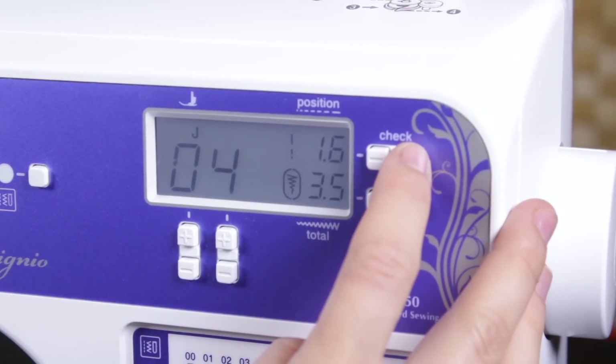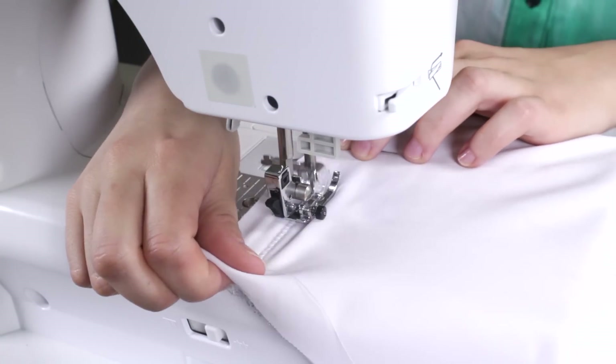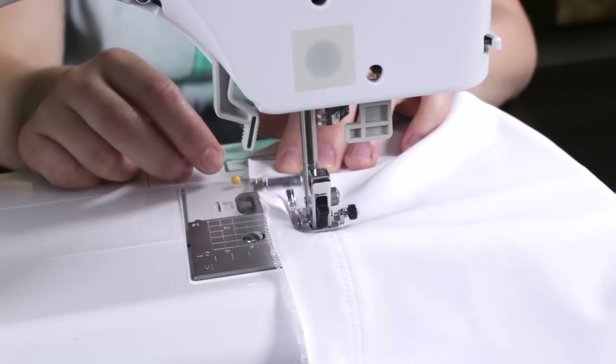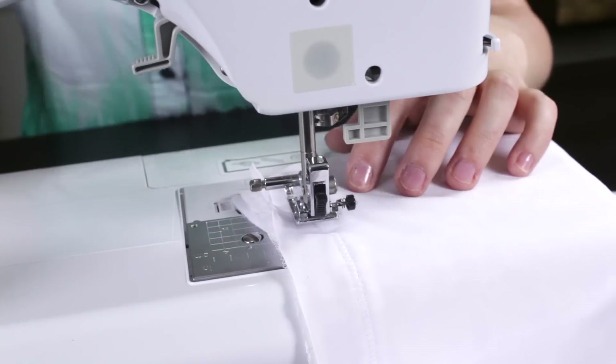For a zigzag stitch, make sure the settings are set at 2.5 millimeters in length and 3.5 millimeters in width. Zigzag stitch with a 1 inch seam allowance, starting an inch down from the top and leaving 1 inch at the end. Do this for both sides.